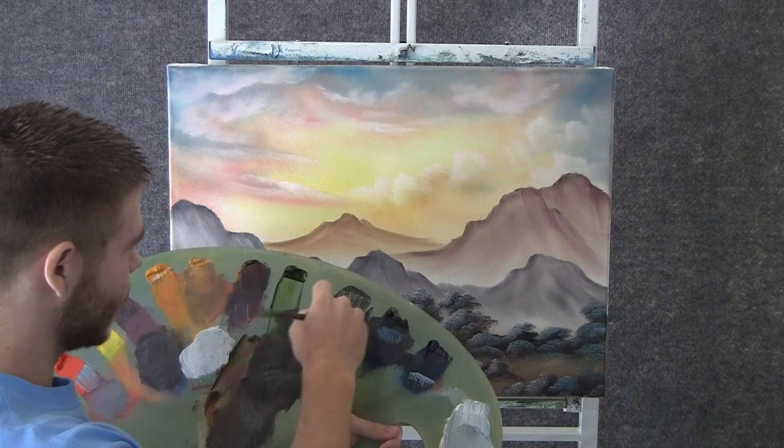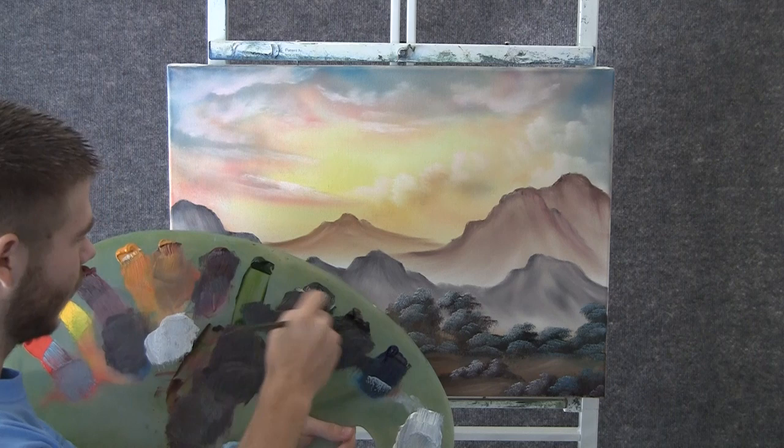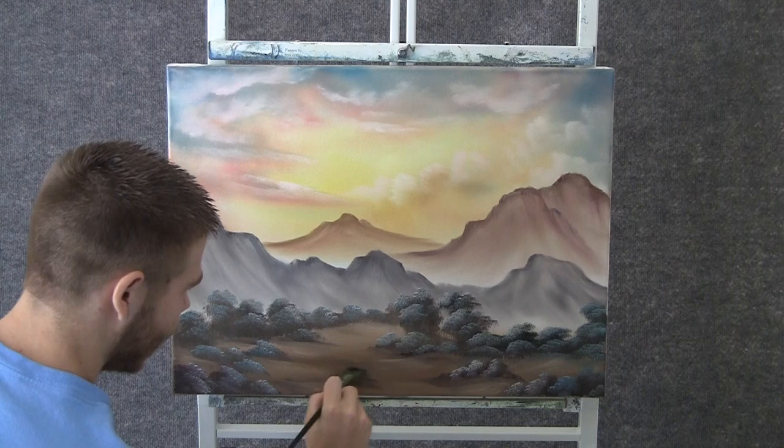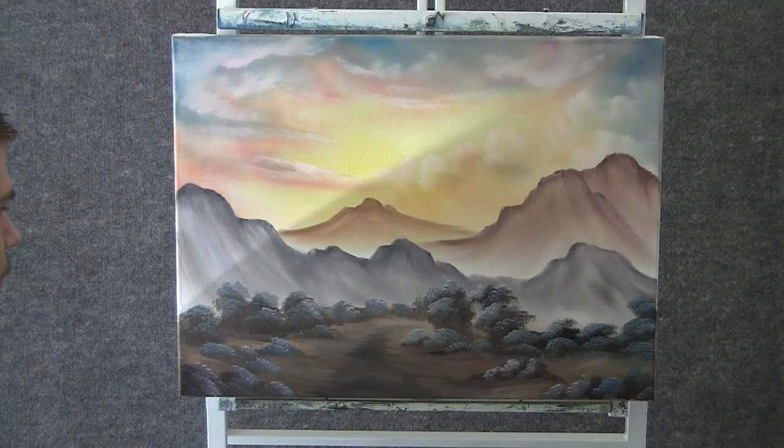Now when you're finished with that, you can take some brown and black on the fan brush, maybe some red and yellow. As you can see here, I've already thought about a nice little road, so we'll just drop that in — I kind of left the space open for it. I think we'll have one that just wanders back.